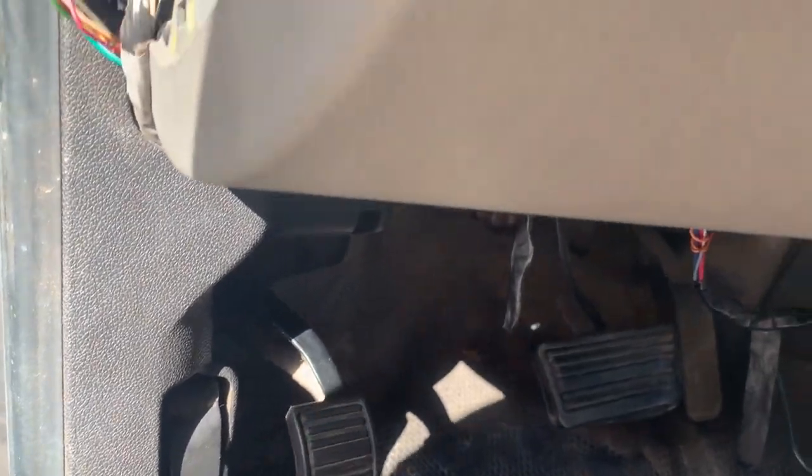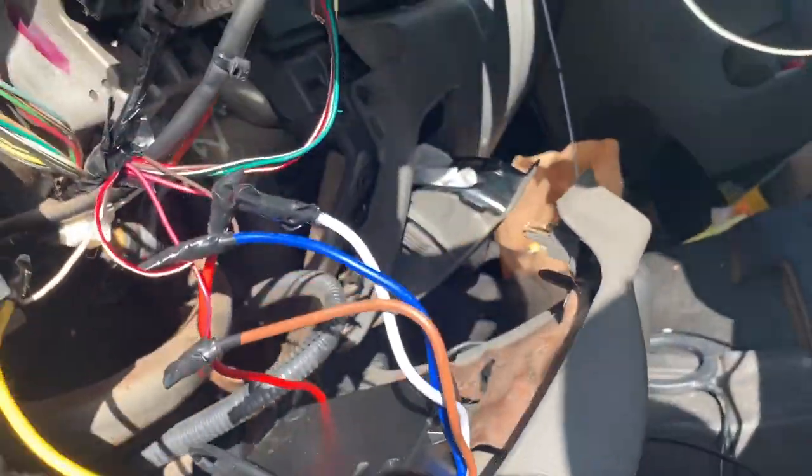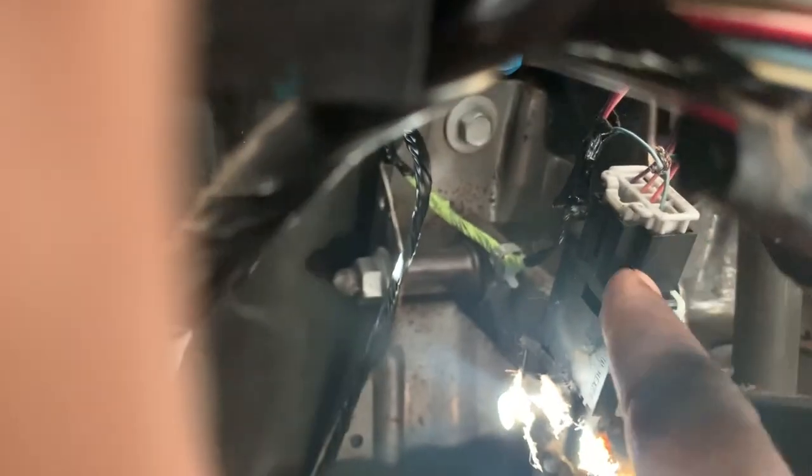Next, our brake wire, which is this green wire here — the actual harness has a green and brown, but you don't have to worry about the brown. The green wire is being connected; you're going to follow the brake all the way up and find your harness, which is right here. The wire you'll connect to is a light blue and white wire, so your green is going to a light blue and white wire.